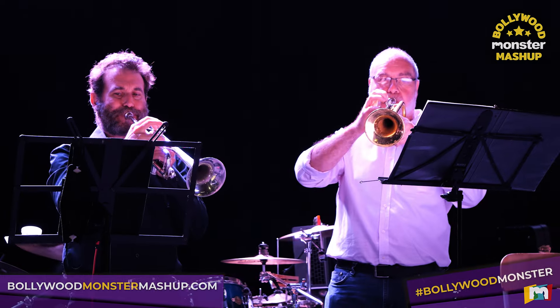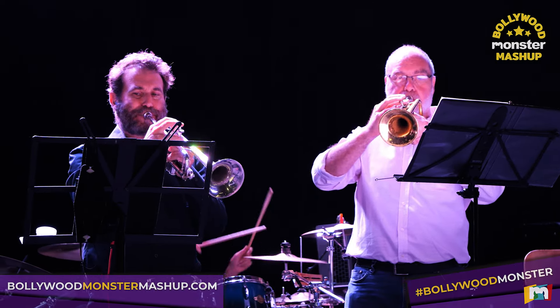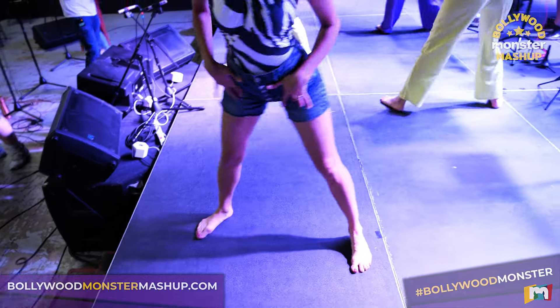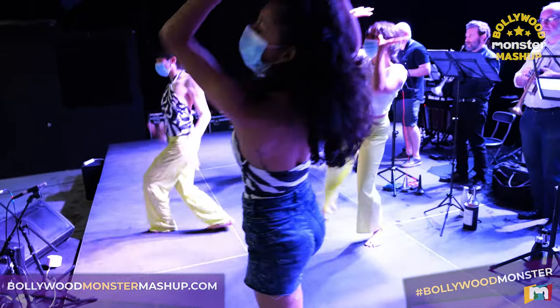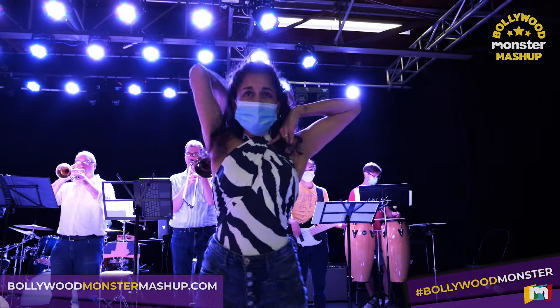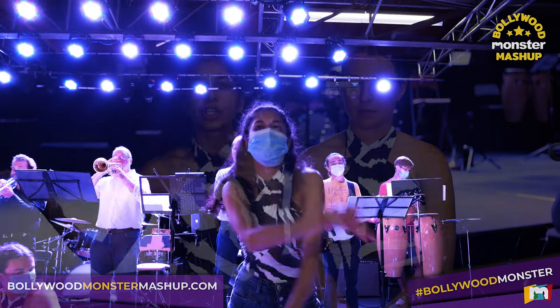I think it's very important that this kind of music exists — one, because it's fun, and two, because it's going to appeal to so many different people. When I'm at an event like this, I think it's amazing because it's both of my worlds coming together. As somebody with South Asian heritage who grew up here, I love both of these things. Bollywood — yay! 80s cheese — yay! They're coming together in such a top-tier way. It's so magical and unique.